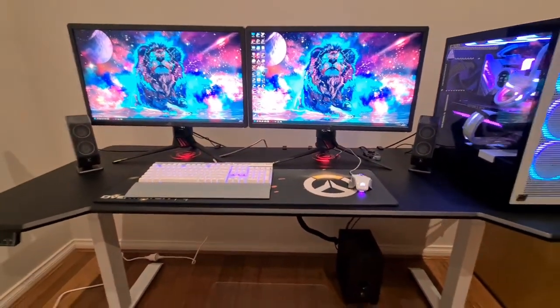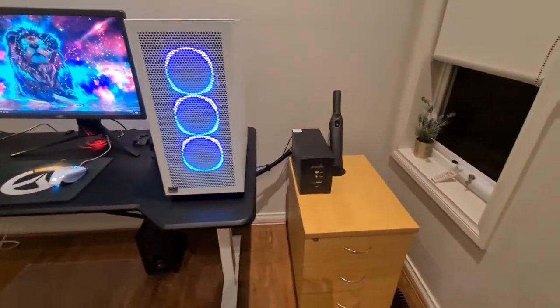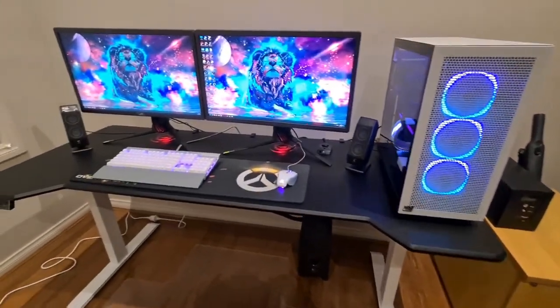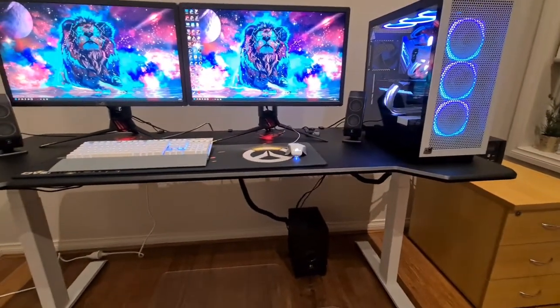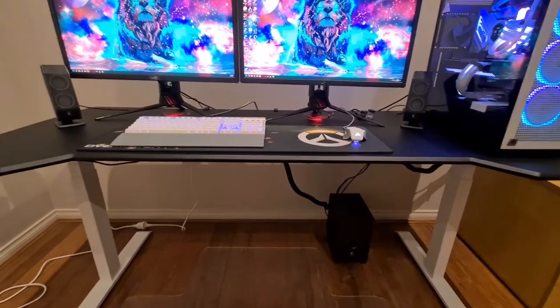As you can see from this angle, all you can see is the power cord, my subwoofer, and my UPS. But yeah, I'm really happy with how things turned out. Maybe in the future I can move my UPS over to under the desk as well, maybe on top of the sub, so it can look even cleaner.